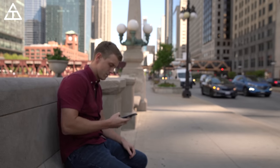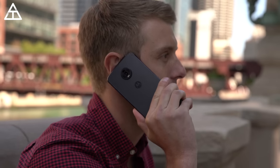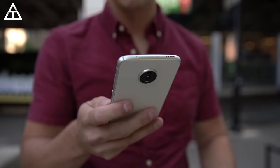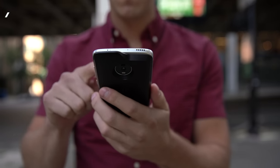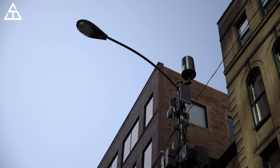5G is only available in select cities, and luckily Chicago is one of them. We're going to snap on that Moto Mod and get some 5G going on the Z4 and go around the city of Chicago for real-world testing on Verizon's 5G network. You'll be able to see some of the Verizon 5G nodes that are actually attached to light poles and other higher-up objects that you get your 5G signal from.